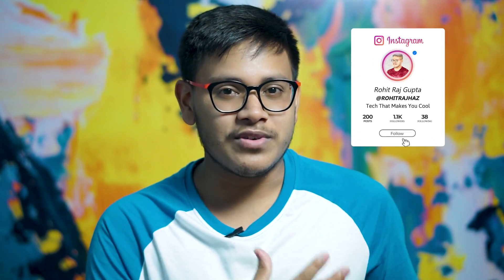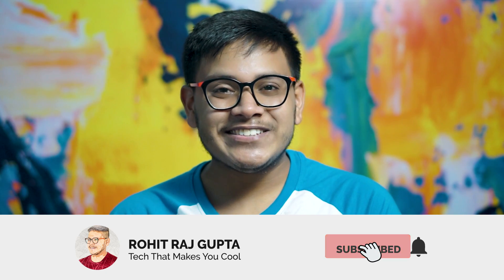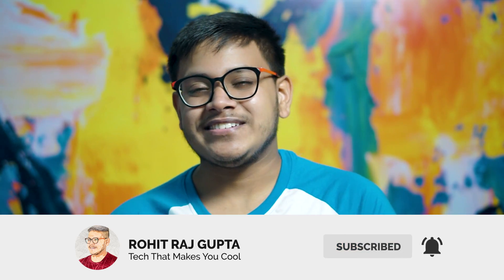That's pretty much it for the video. If you have any further queries regarding this guide or the process, come to my Instagram handle and ask me — I'll definitely help you. If you liked this video, give it a huge thumbs up and don't forget to subscribe to my channel for more cool videos like this. Catch you guys later on the next video. Peace out!